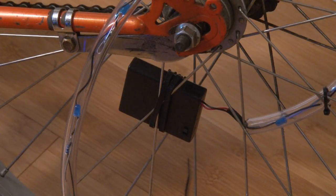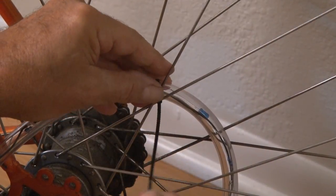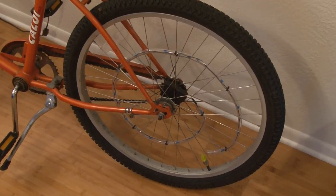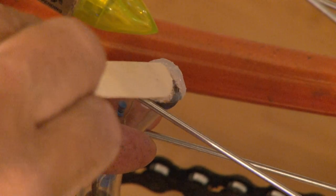Using zip ties, fasten the battery holder in place. Then, using more zip ties, fasten the vinyl tubing around the spokes. When I was done, I decided to add a small dab of silicone adhesive to each end of the vinyl tubing just to keep any moisture out of my circuit.